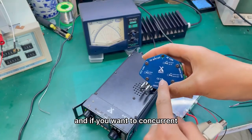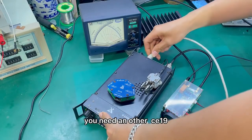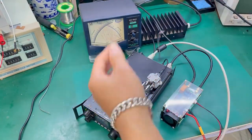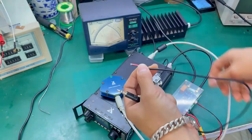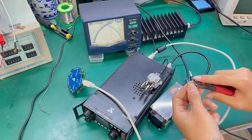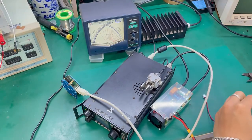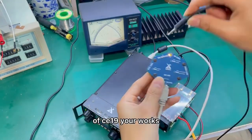If you want to connect the amplifier with the key or the PTT, you need another CE-19. Connect the CE-19 with the trigger cable. The connected interface should be on the left of the CE-19.